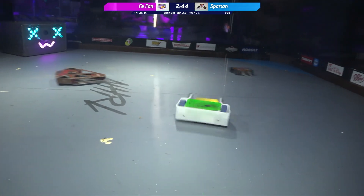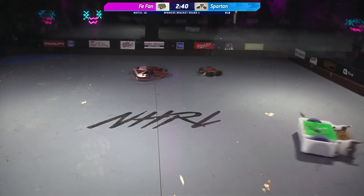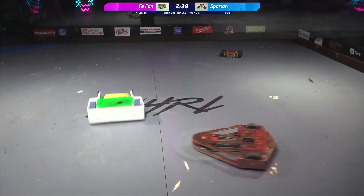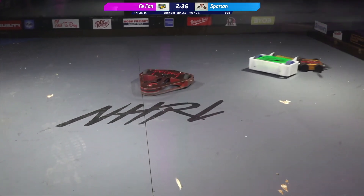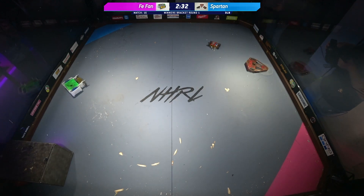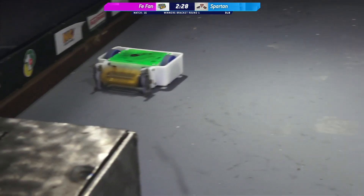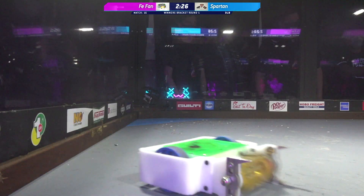Wow, nice hit there. A little bit of friendly fire, Spartan on Spartan fighting there. But that little one-pound bot's holding up quite well. The whole point of these one-pound wedge bots is to hopefully have enough drive power and a low enough wedge to get underneath the opponent, high-center them, and give the larger bot an opportunity to get a big hit.